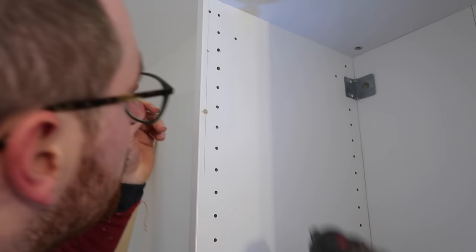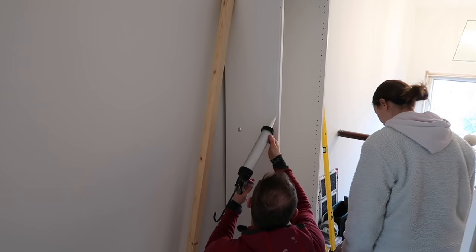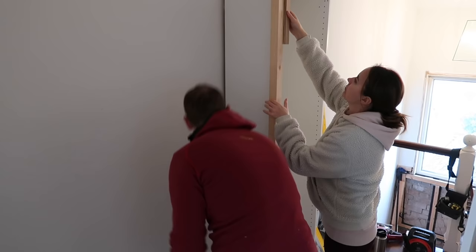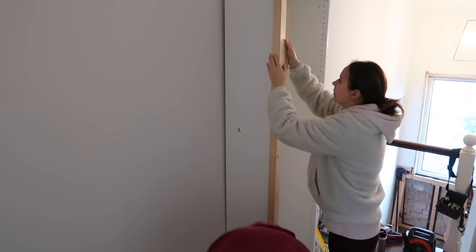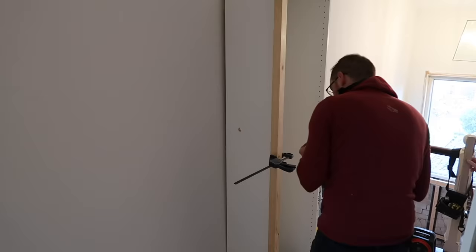We then made our first carcass to see how it fitted onto the base and next to the wall. Then we needed to apply the first spacer/trim piece of wood - a 44mm planed pine from Wickes, which I'll link below. We decided to glue and screw it on. We also made a packer the depth of the door because you want this trim piece to exactly match the door depth, so it needs to protrude out a little bit from the carcass.